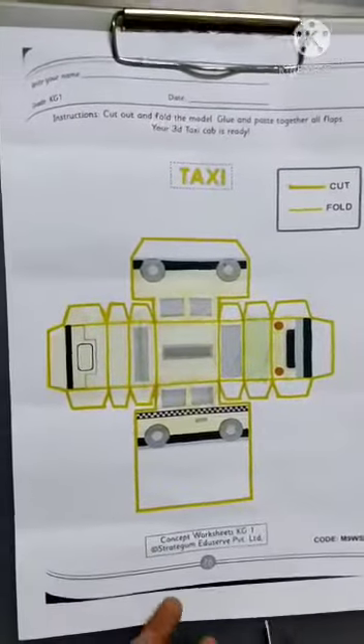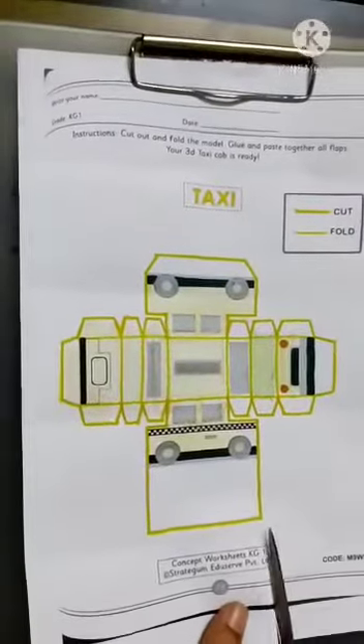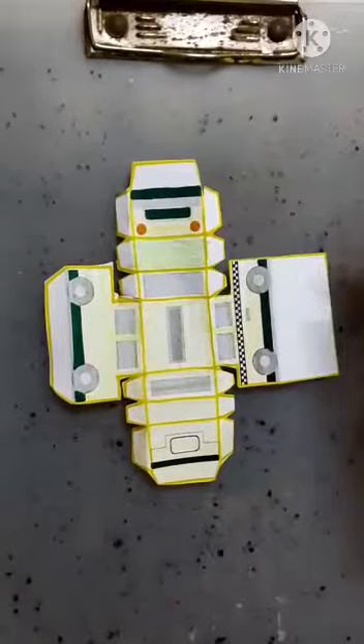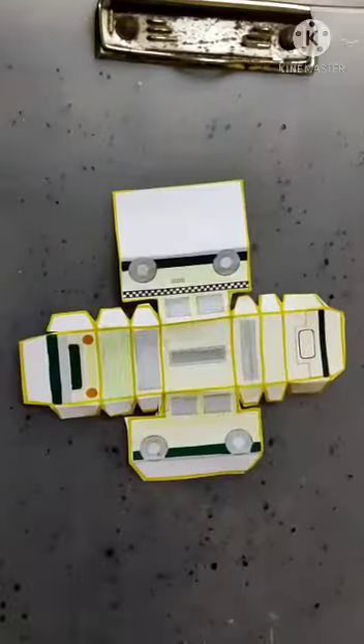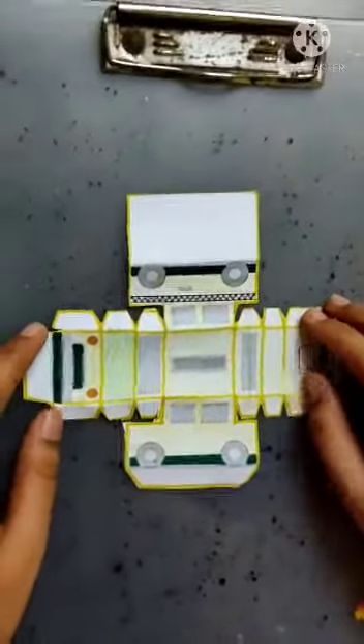Now we have to cut. For this you can take help from someone elder. Now after cutting, our taxi will look like this.